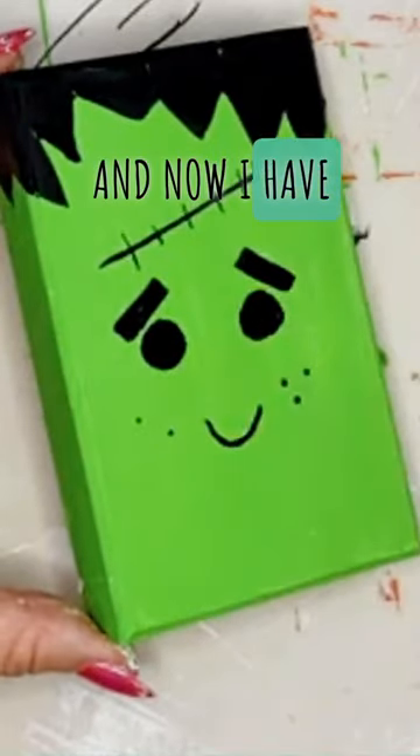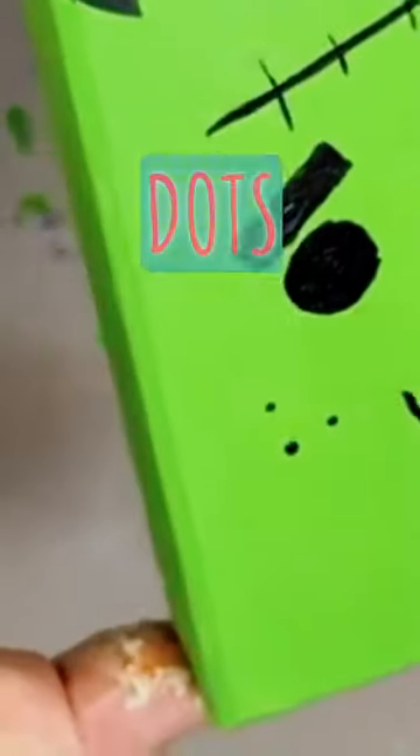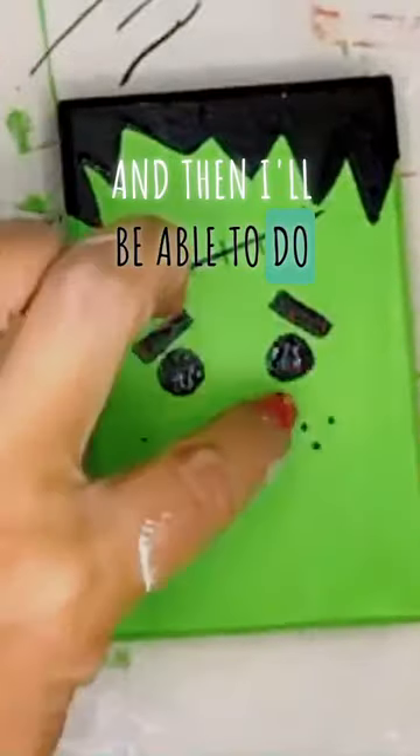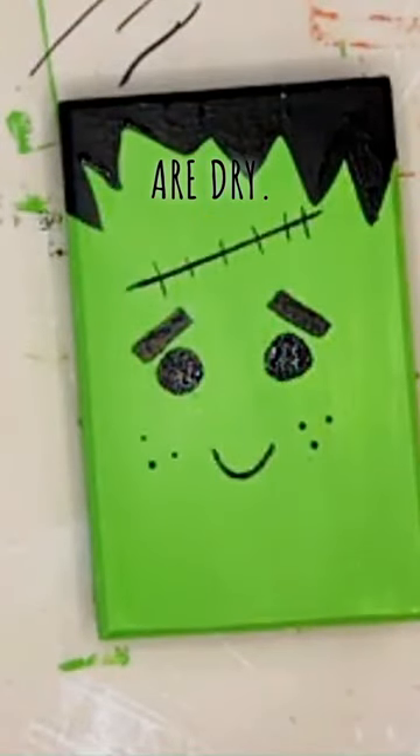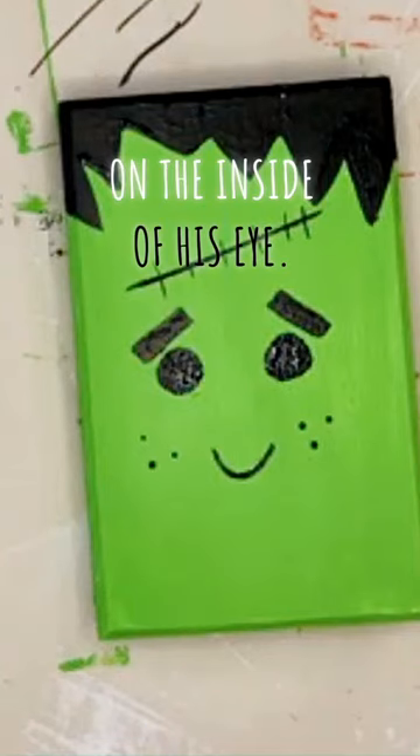And now I have perfect little dots for his freckles. Once those eyes are dry, I'll be able to do the same thing — a little white dot on the inside of his eye.